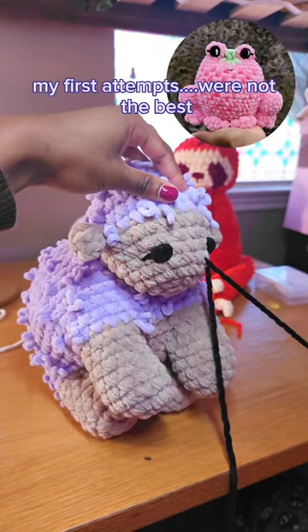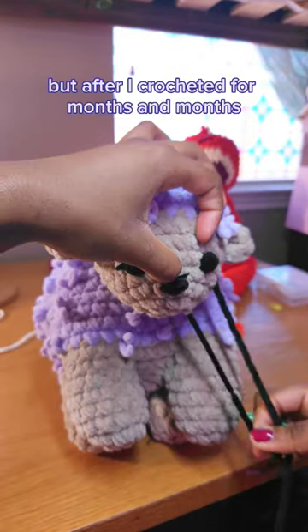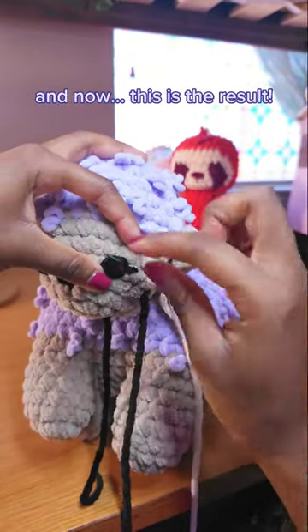My first attempts were not the best, but after I crocheted for months and months, I got better and better. And now, this is the result.